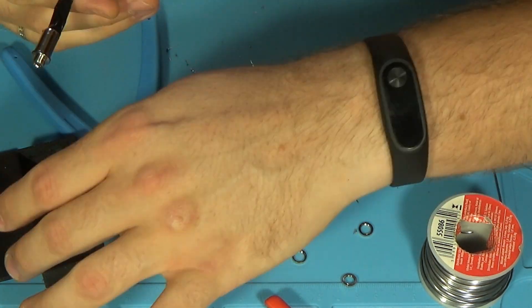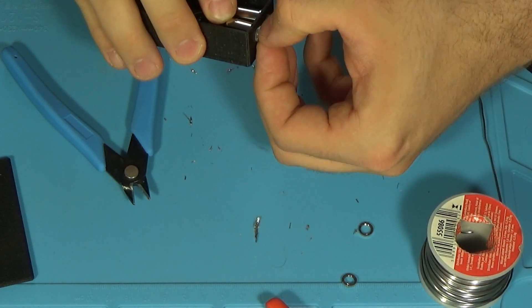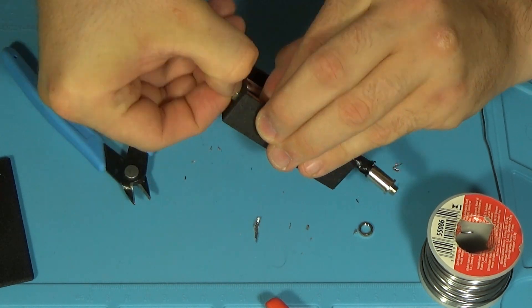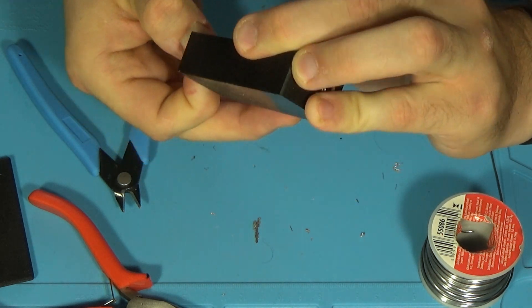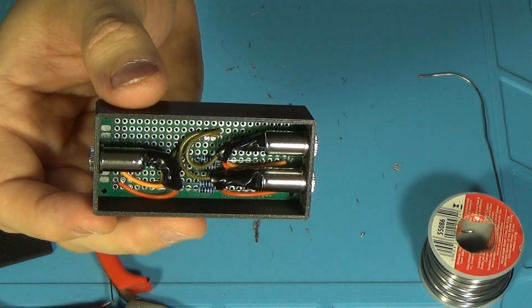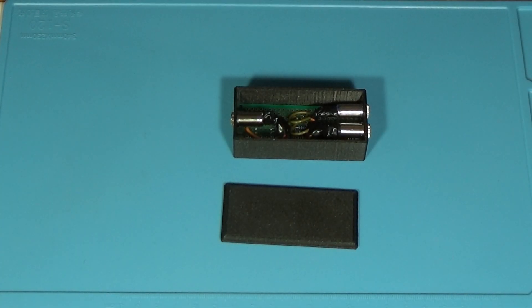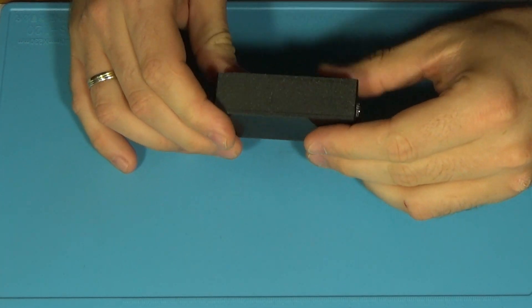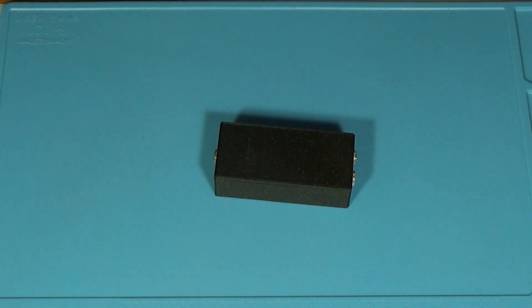Okay, time to put things into the new enclosure. As you can see, everything fits nicely — so let's see the last part. And there we go — we have our super simple two-channel stereo audio mixer.